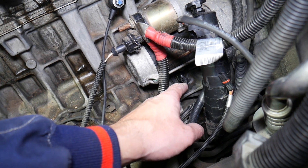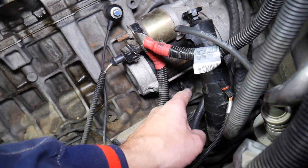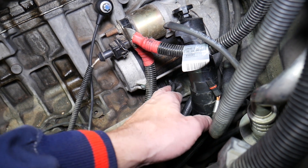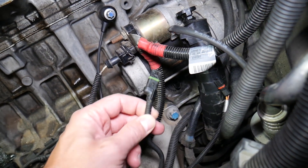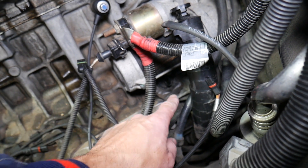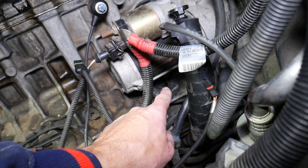If you have problems with it, make sure the wire is not loose. There is one clip that you need to spread open on the other side — we usually pry it open with a screwdriver. We pre-loosened ours, but that's the wire right here, that's the tube, and the sensor is down there.